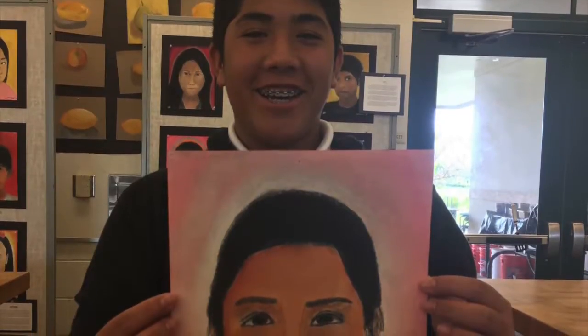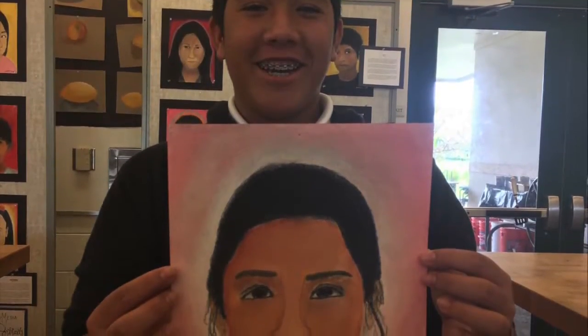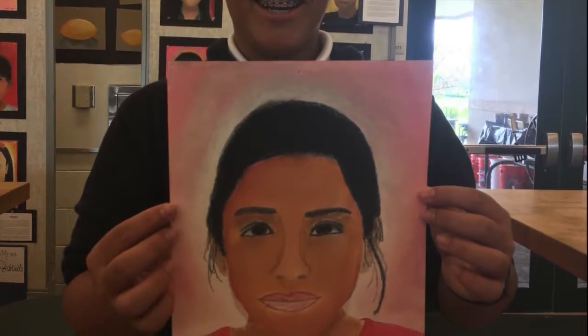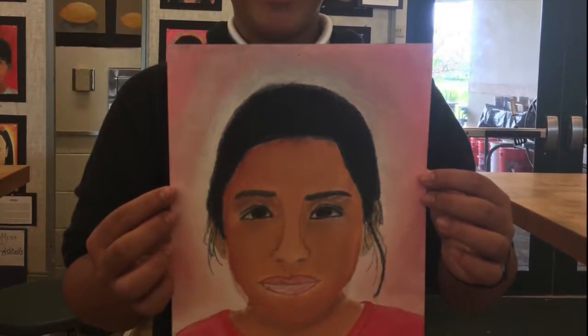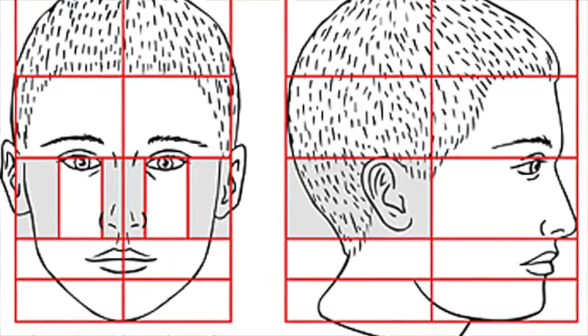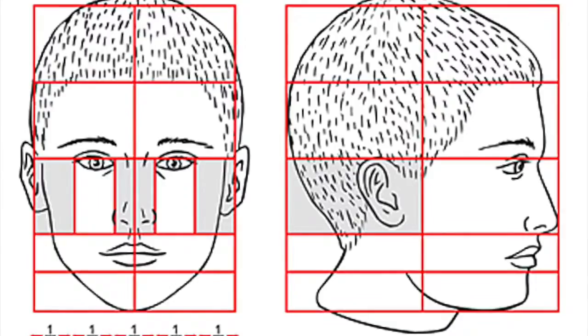We originally received the pictures of the kids online and began learning how to draw a portrait with pencil. Then we had to learn about facial proportions, so we used reference pictures and made a practice drawing first.